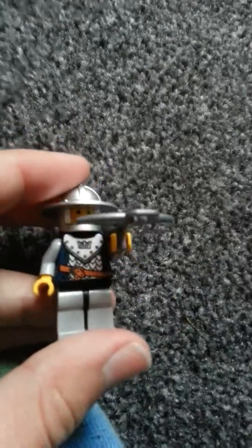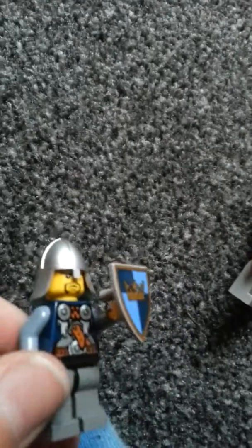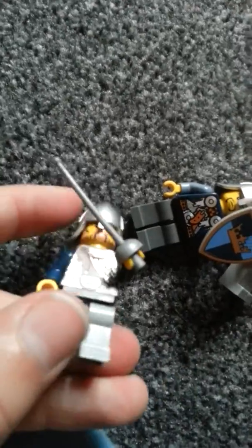I have a very old knight, an archer to be exact. We have another very old knight. The knights have no back printing, as you can see.